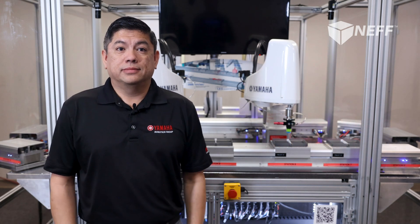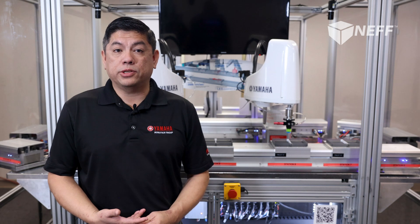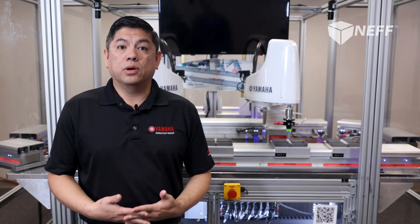Thank you for watching. I hope you learned more about the linear conveyor module system. If you have any questions or would like to see a demo, please reach out to your local account representative or visit nefautomation.com or yrginc.com for more information.